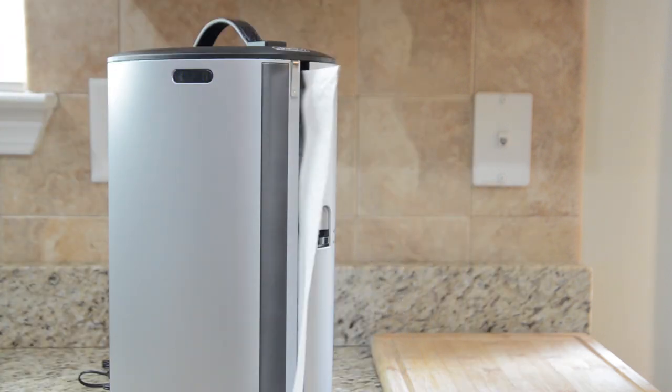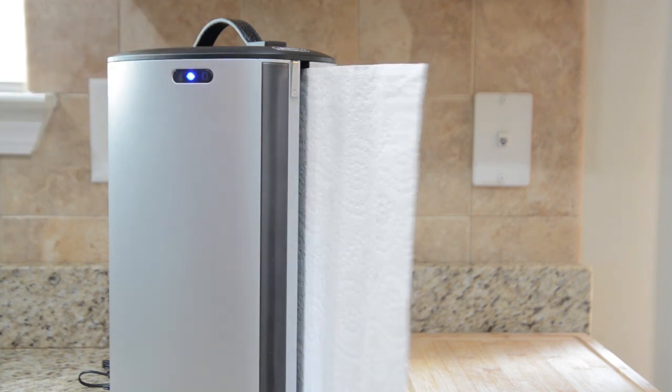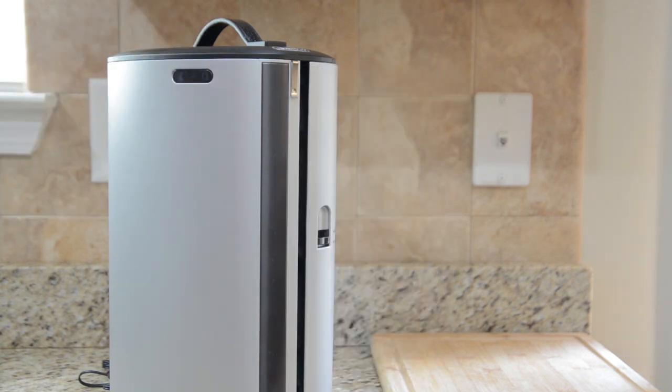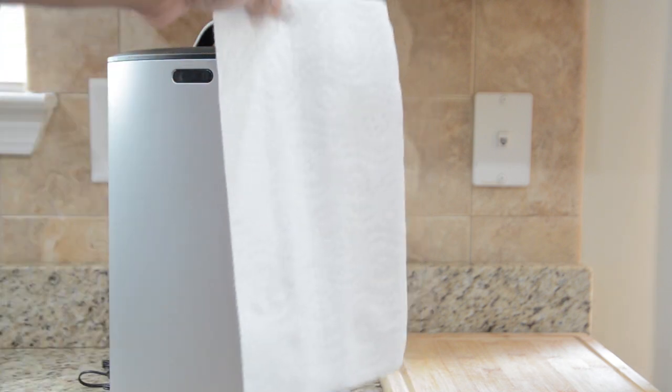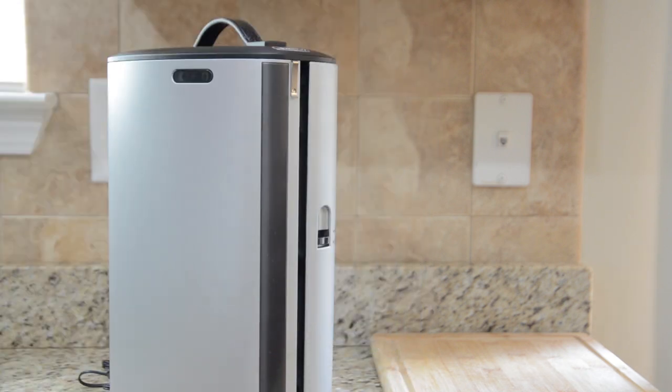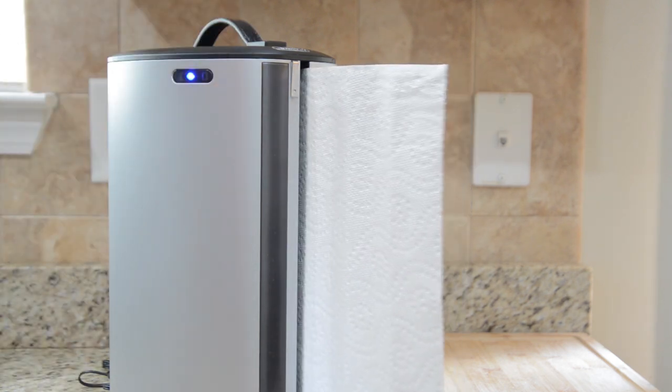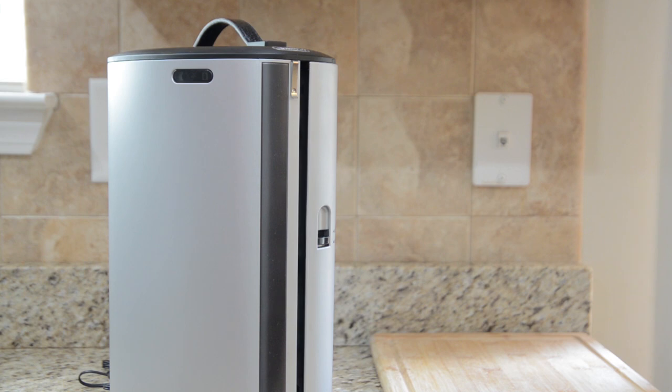So let's give it a whirl. I only want that much — and you see, that's all it dispenses, which is exactly what I just tore off. Let's give it another try. That's it. And when I want it to give me more, it does.